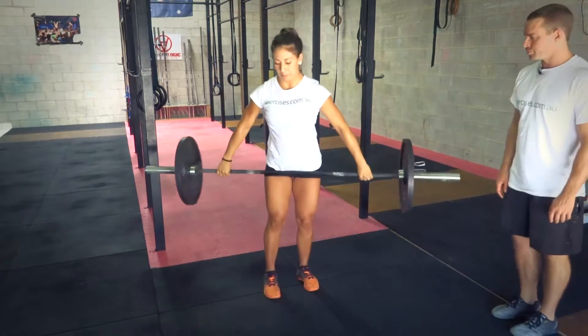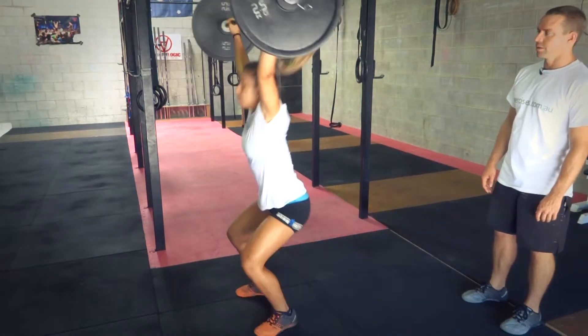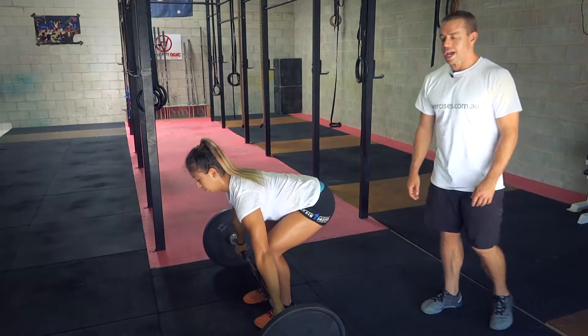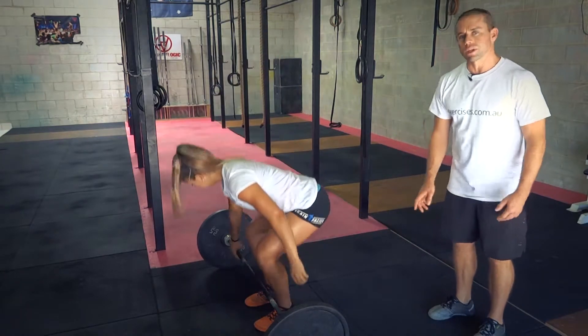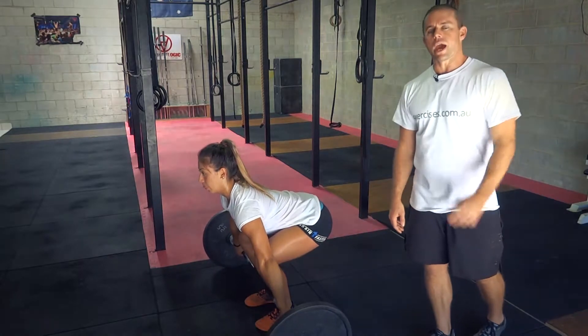Excellent, and side on. With the power snatch we're going from the ground in one dynamic movement, basically throwing that bar up over our head and then catching in a powerful position.